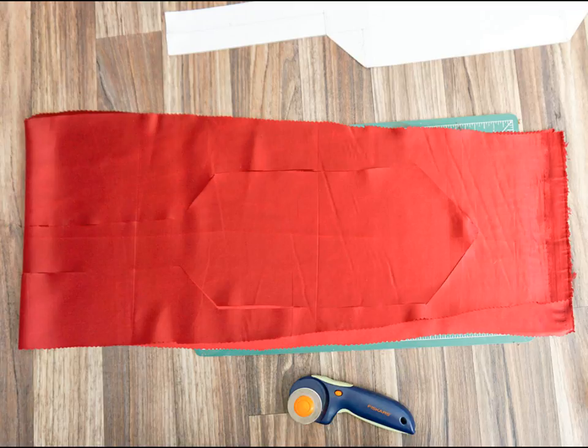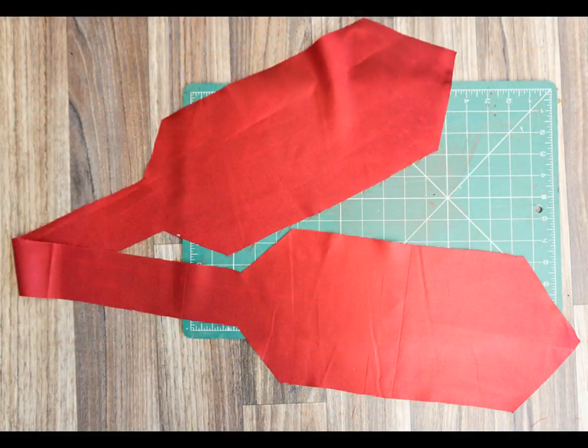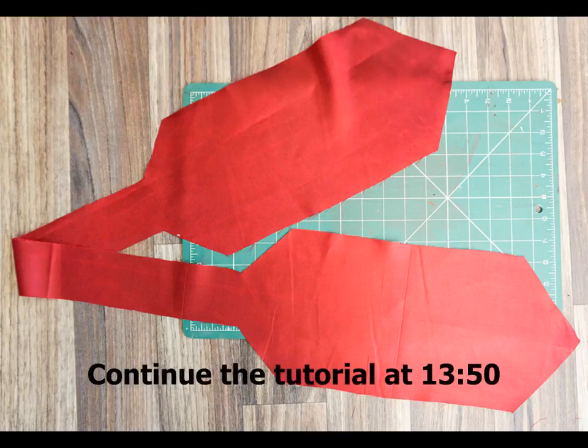Once you've completed that cut, remove the template and you should have one long piece of fabric. Repeat this step one more time to give you two pieces of identical fabric. If you intend to make each side of the cravat in a different fabric, cut one piece out of one fabric and the other out of a different fabric. If you don't have a rotary cutter and cutting mat, you can use sewing pins to attach the paper and both layers of fabric all the way around the edge and then cut around the template with fabric scissors.